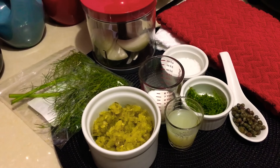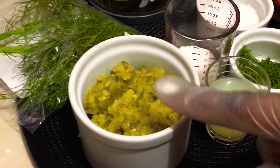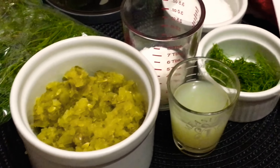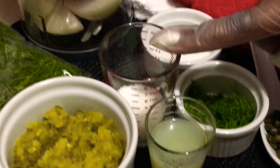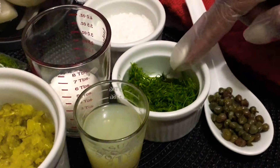For that you will need 2 cups of pickles — processed or finely chopped pickles, dill pickles. You will need 2 tablespoons of granulated sugar, 2 tablespoons of lemon juice, and some freshly chopped dill.